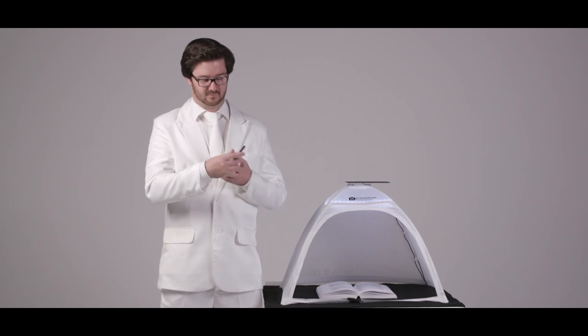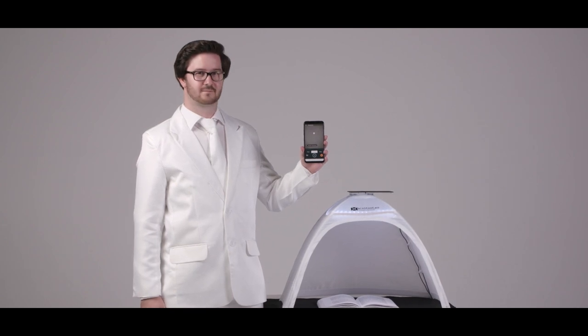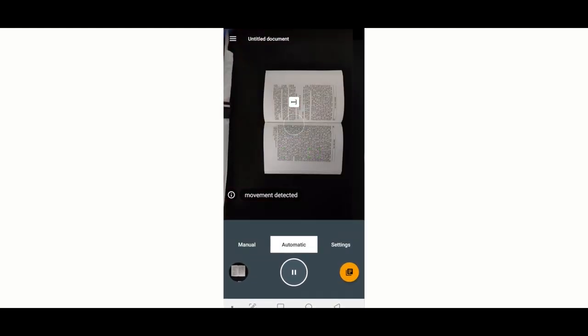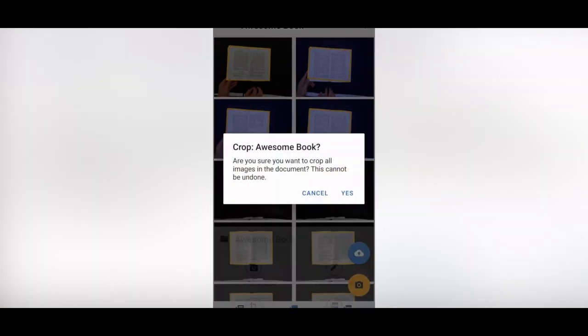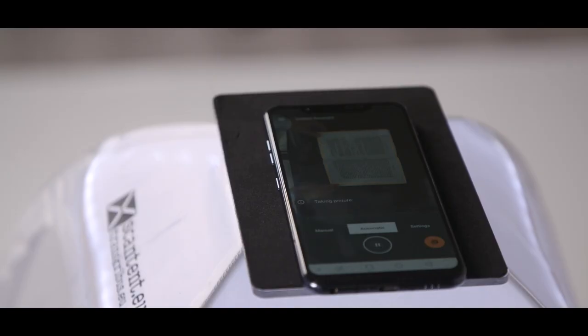The Scan Tent comes with an app called Doc Scan. It enables the fast and reliable detection of document pages. You can use the single mode for taking individual images manually, but there's also a serial mode which enables the automated capturing of images — all you need to do is flip the pages. The app can crop pages without hassle, and you can upload your document directly to your own transcriber's collection.